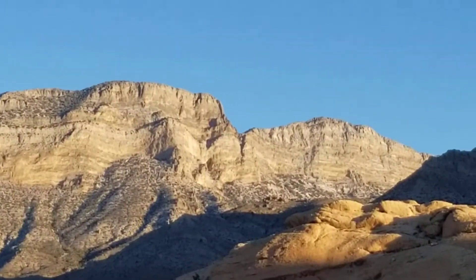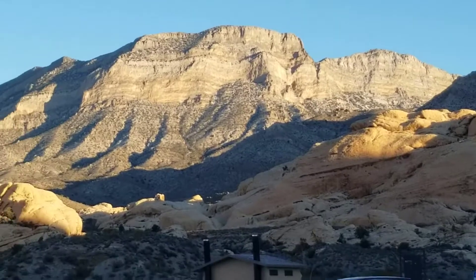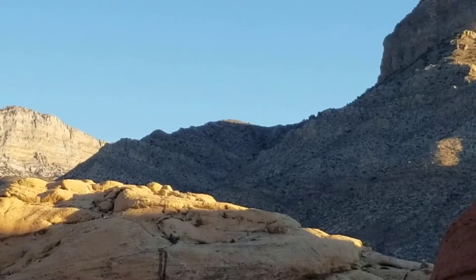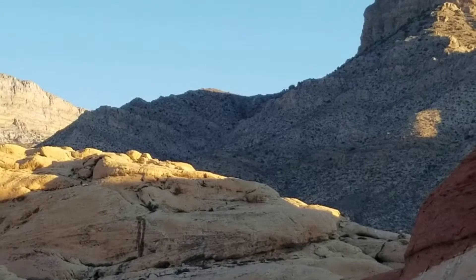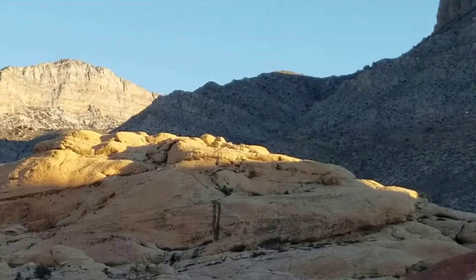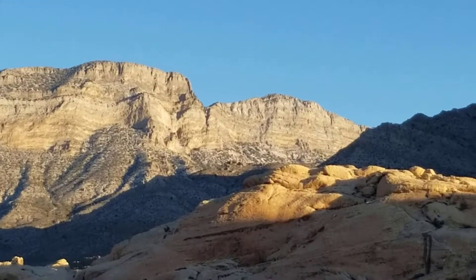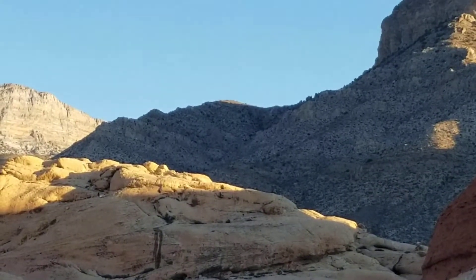Right between these two cliff areas there is an opening. What we're going to do is — we're not going to do the saddle. Here's Turtle Head Peak and there's a saddle right up here. One way to get to La Madre Mountain is to go up the regular Turtle Head Peak Trail, then at the saddle descend into Calico Canyon or Calico Basin. What I'm going to do instead is try to skirt around the left side of that saddle ridge, then take a left and go on up La Madre Mountain. We'll see if we can do it. If the connection is not there, it looks like it's going to be the saddle ridge.